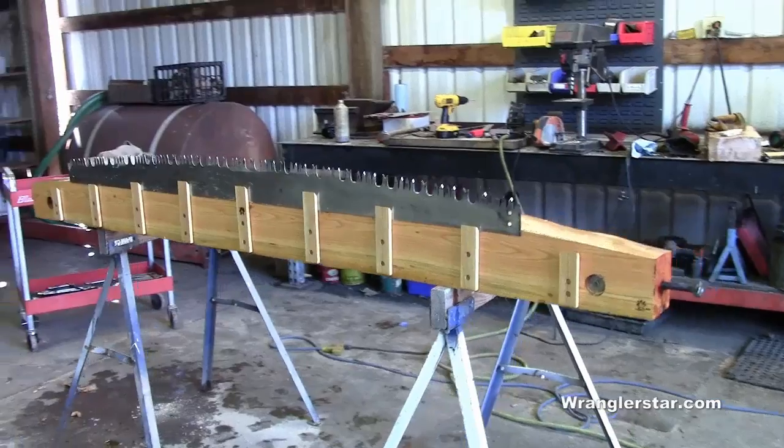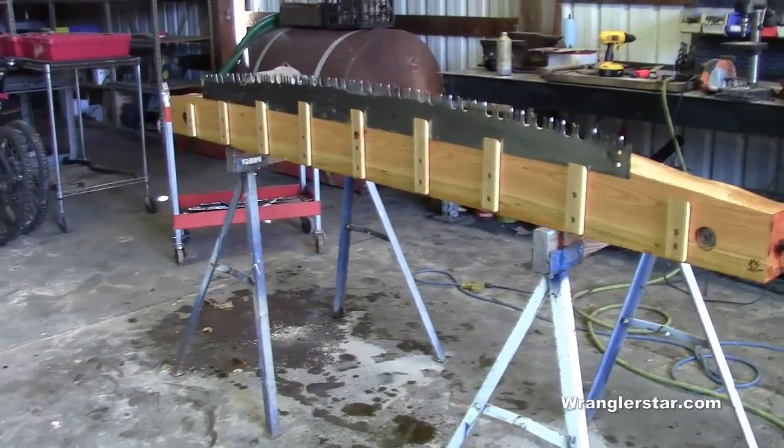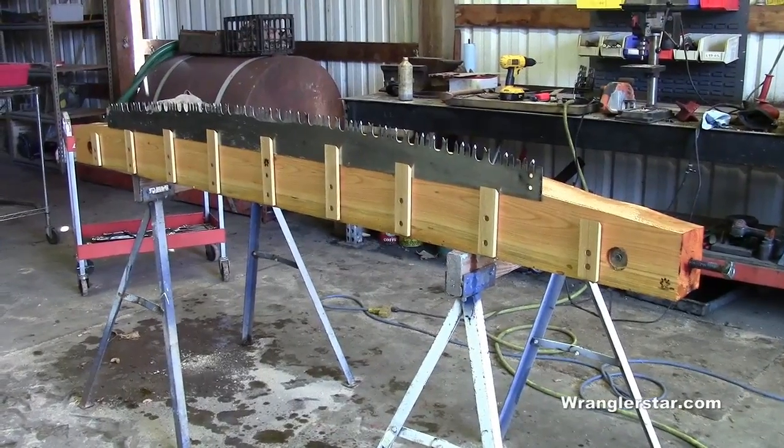That's it. This is not the end of the bench — this is just the main, most difficult component of it. The rest of it is the stand, and that will be in the next part.